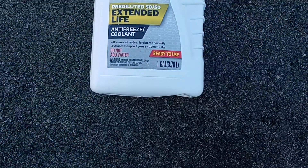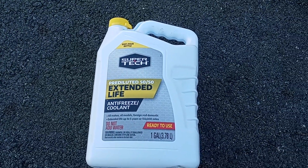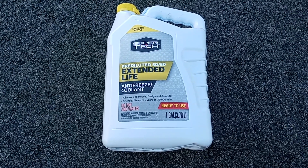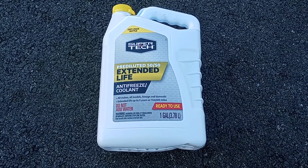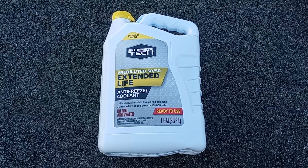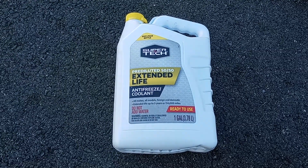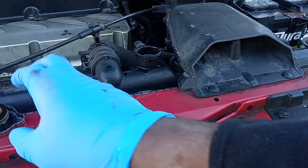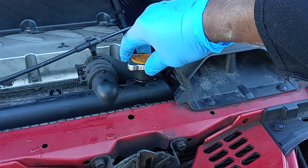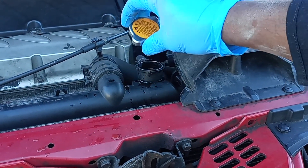It depends on what your car carries and whether your antifreeze is ready-to-use. I'm using 50/50, but some cars recommend different antifreeze, so read your manual and make sure you're buying the right one. Meanwhile, while you're draining, remember this cover has to be off — don't have it on, because sometimes it won't drain properly with it on.